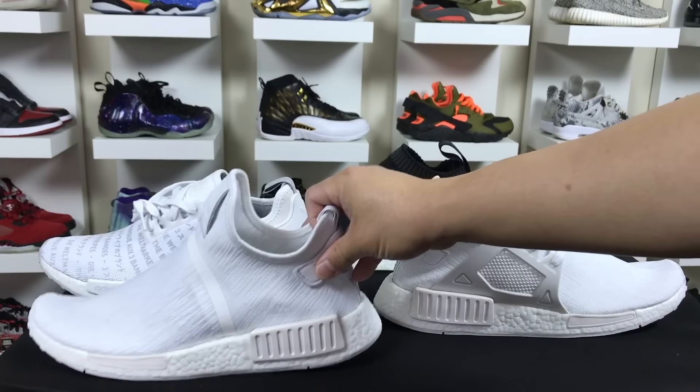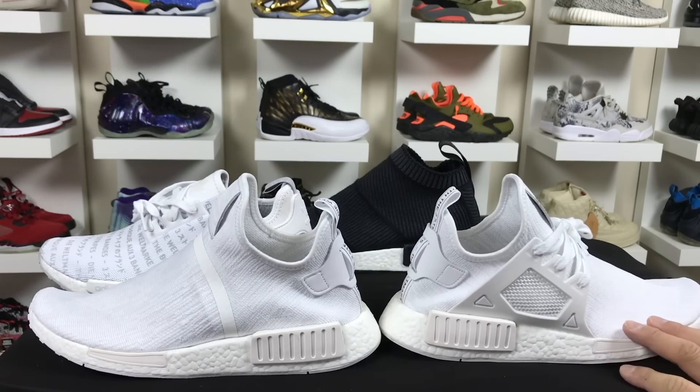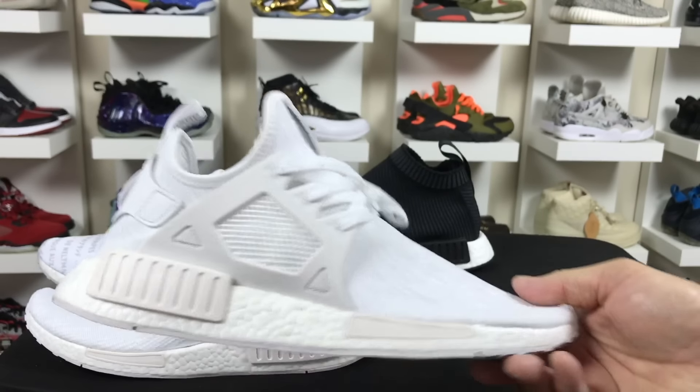Hey, what's going on guys? DJ Hes here at CollectiveKicks.com. I wanted to bring you guys a video today to show you guys a real simple tutorial on how to remove the cage on the XR1 Adidas NMD Prime Knit version, as you can see right here.